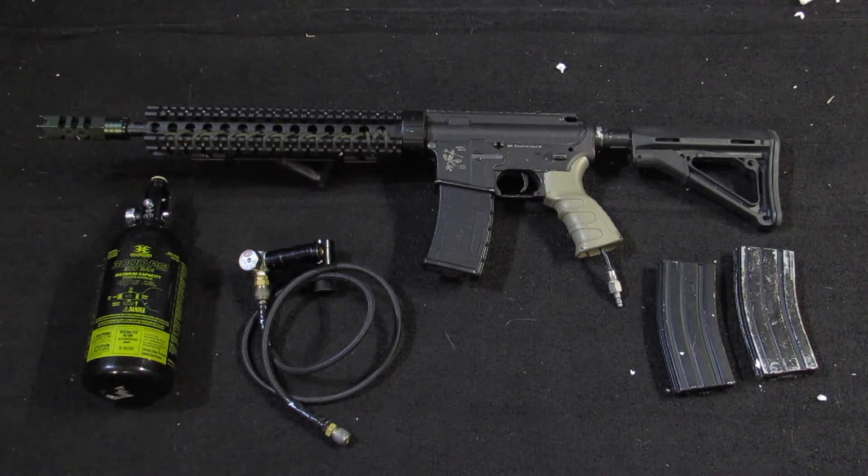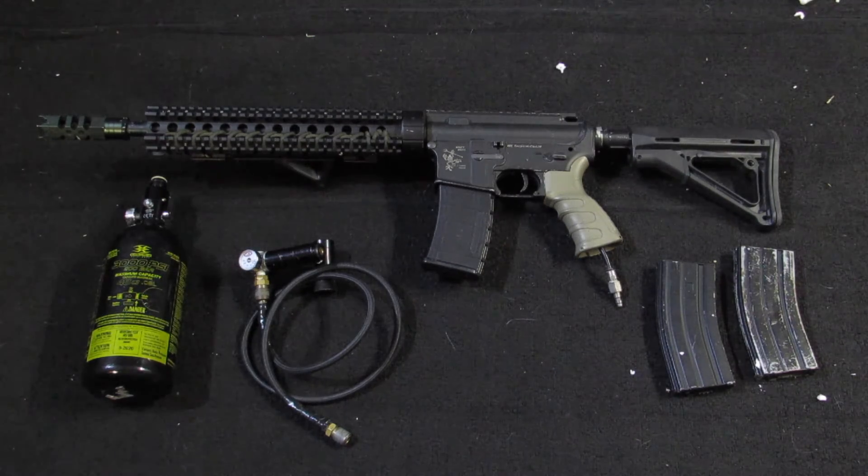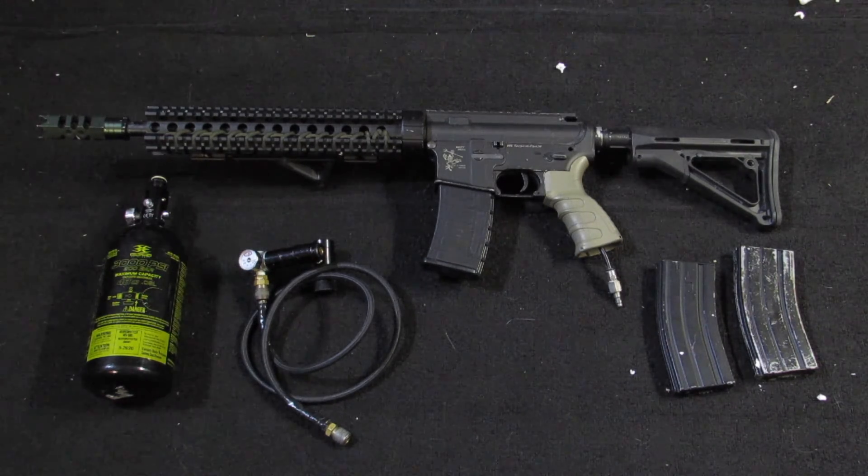So that about wraps it up for this episode of Wolf Airsoft Gaming. Hope you guys liked the video and I'll see you in the next one.